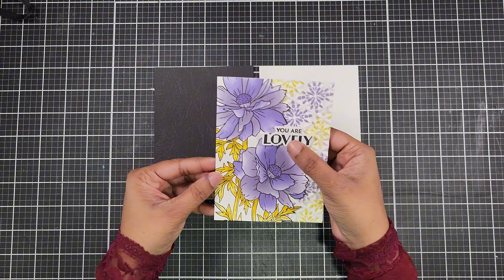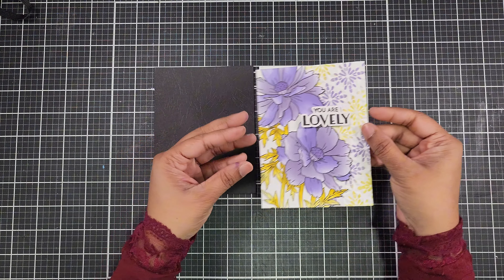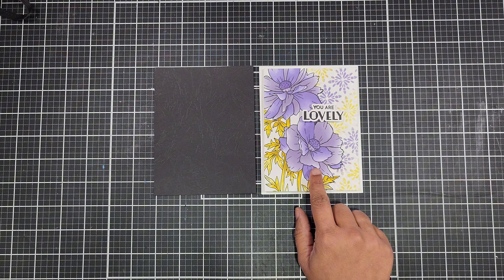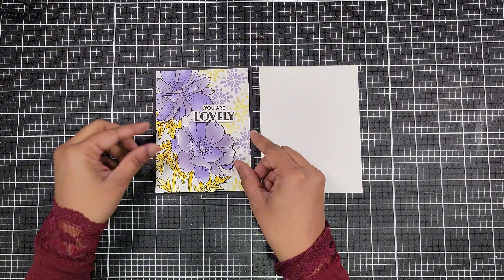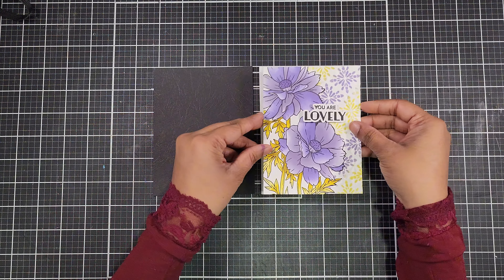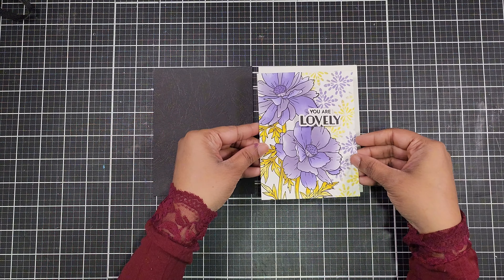Now let's decide on the card base — we have two options: a black cardstock base or a white one. Initially I had thoughts of picking the white cardstock, but I ended up preferring the black base, as it makes the colors pop beautifully. I'd love to hear your thoughts too — which do you prefer, black or white? Let me know in the comments below!